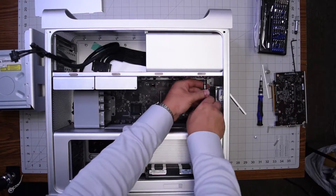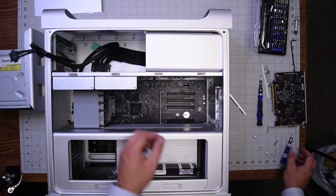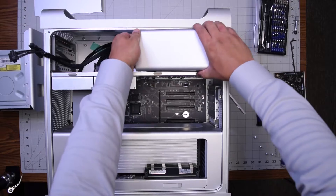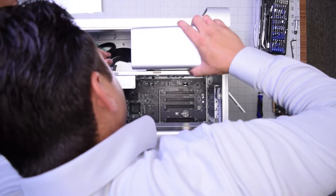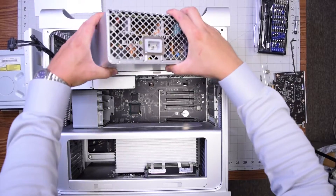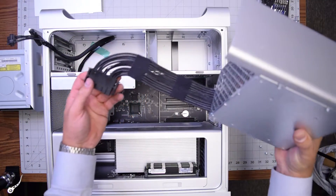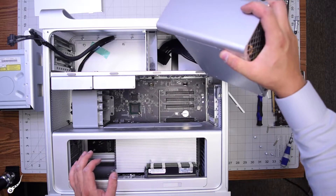Go ahead and remove those four 2.5 millimeter hex screws and now the power supply should come right out. The cable is tucked in underneath the fan, so as you pull it out, keep in mind that the power cable also needs to come out at the same time. Pull up from the power supply and tug the cable that's underneath the fan out as you pull the power supply from its holster.